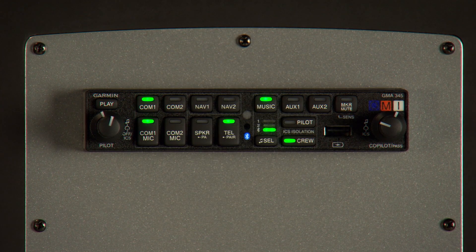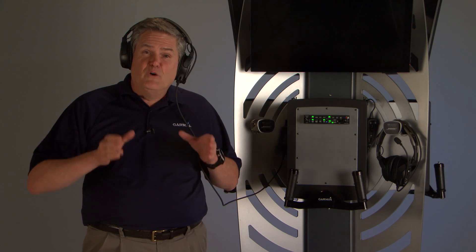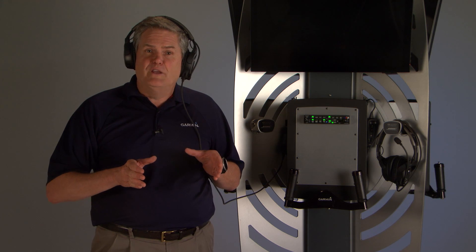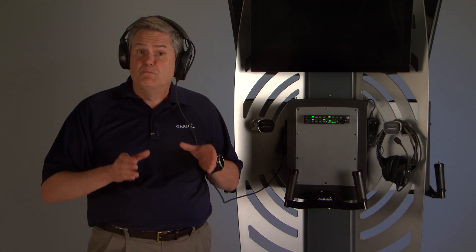The best features of the GMA-345 just might be the sophisticated audio functions. Advanced audio effects sweeten the sound of your favorite music. To enhance the low end of your audio, you can choose Music Bass Boost.